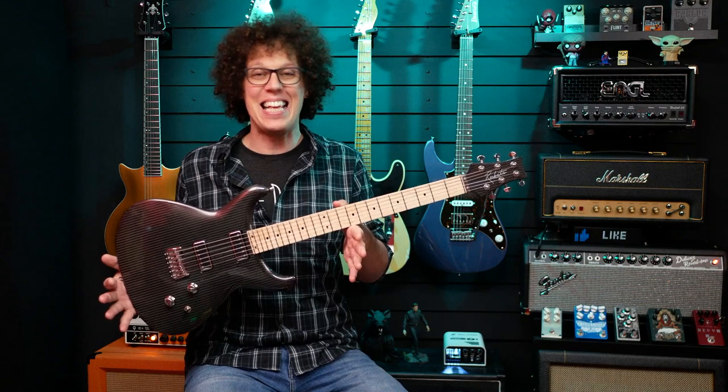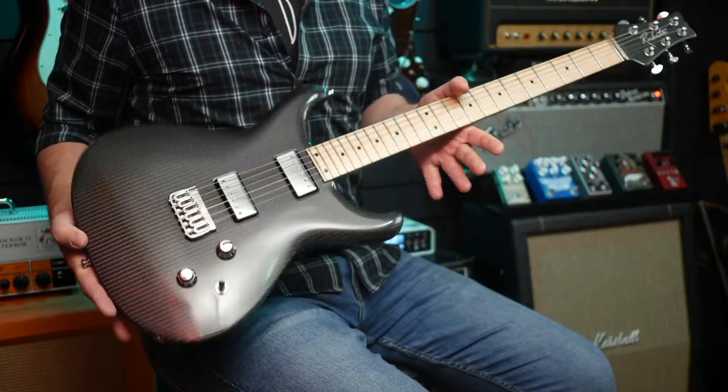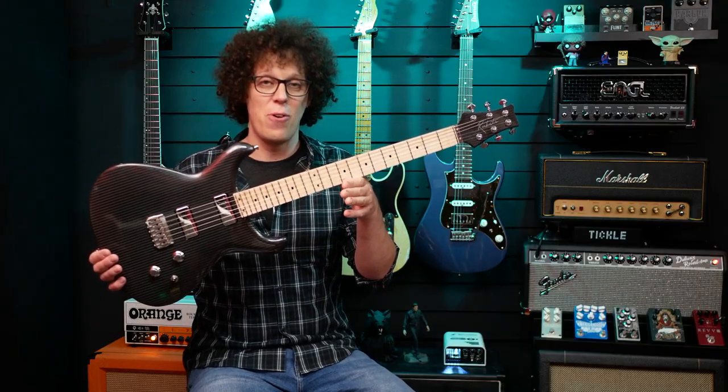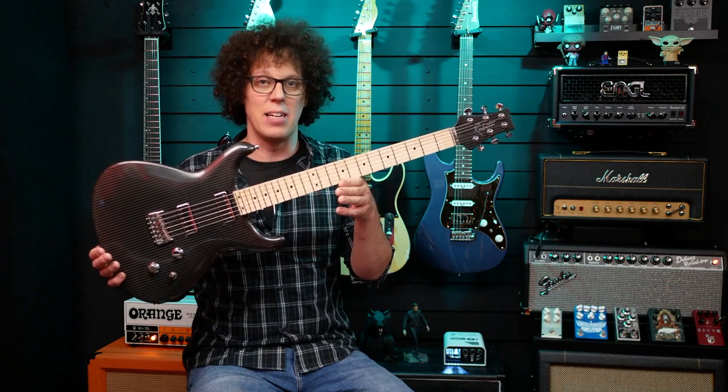Hello fellow guitar geeks, today no messing around — time for a serious video, a challenge for a boutique guitar maker. This is the Lassi from Rubato Guitars. It is a monocoque carbon fibre guitar with a piece of maple as a fingerboard. Monocoque means one-piece body and neck with no join. Because it's carbon fibre it's very strong and it does not have a truss rod. It's currently strung with 9 to 42 gauge strings, but Oliver from Rubato says I can put 13s on and it will handle it without any adjustment. That's why this is a serious challenge video.